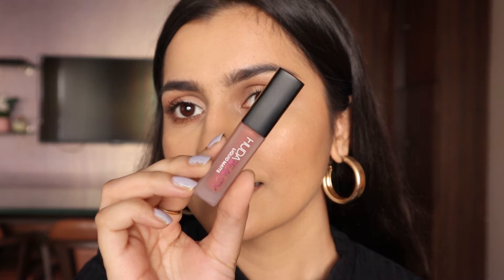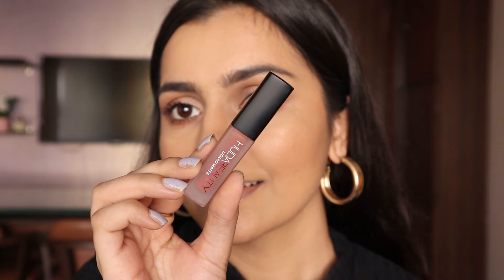For lipstick I'm using the Huda Beauty Mini Liquid Lip in the shade Trendsetter — one of their best-selling shades. This was my first time using it and now I know why it's a best-seller — it's such a beautiful nude shade. I'll be doing a swatch video of the Huda Beauty Mini Liquid Lipstick Set Brown Edition soon, so look out for that.